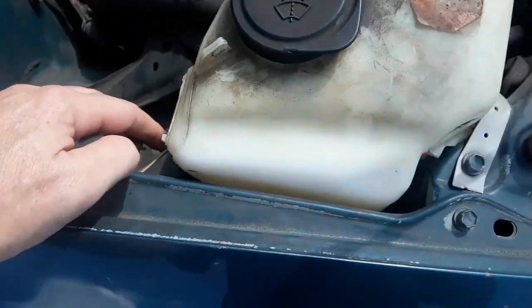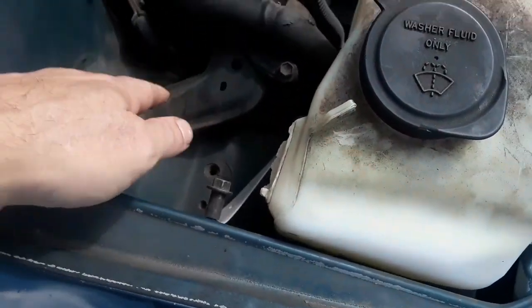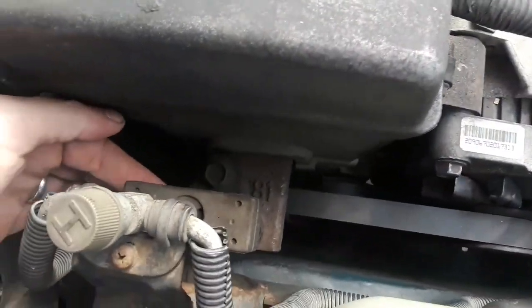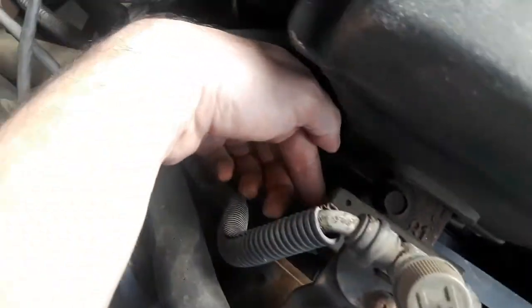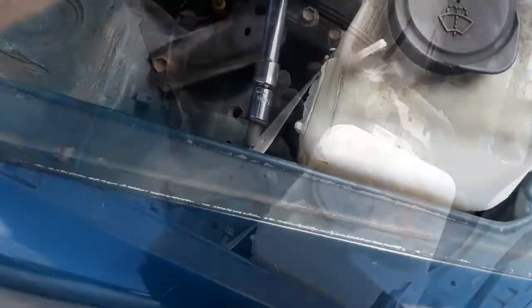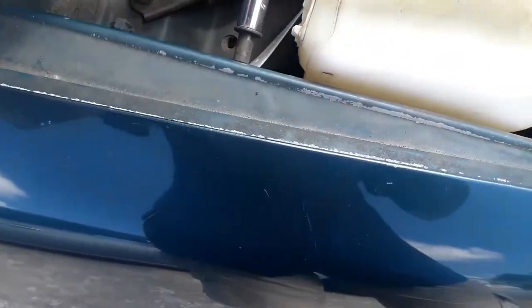Whoever had the car before me did that. So here we go, these bolts are gonna have to be loosened up. There's two in the bottom of here that have to be done from the bottom of the engine. You can't really see them from this point, but you can when I get up underneath there. Right here, as you can see, that's a 10 millimeter that pulls these out.